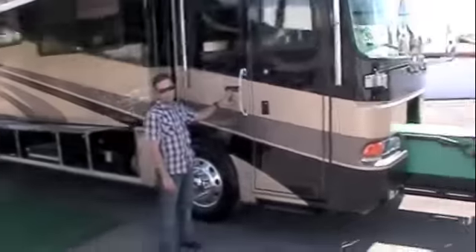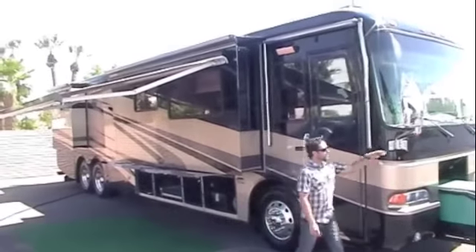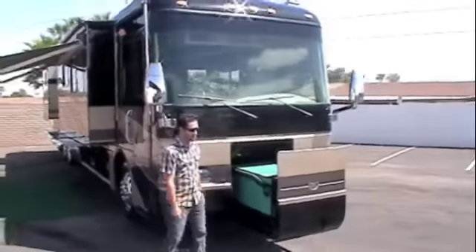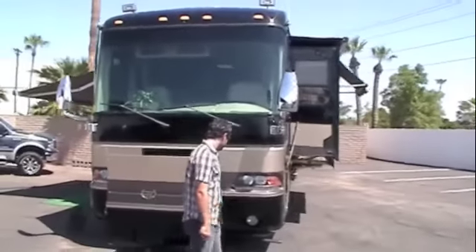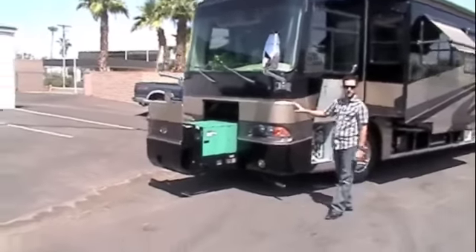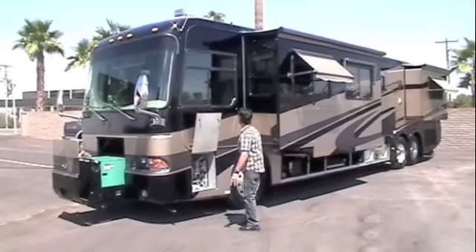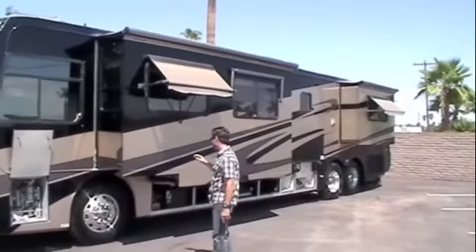The propane fill is actually on the other side. We've got an over-the-door awning right here, entry door keypad right here, lighted assist handle, triple power heated pro mirrors, and your 10,000 watt Bonan Quiet Diesel generator on a power slide-out. The switch for that is just in the front compartment right here. You've also got the 3M film on the front to protect it.